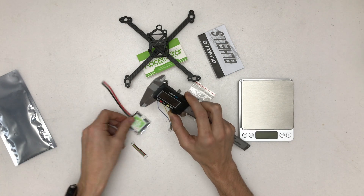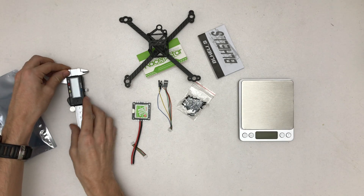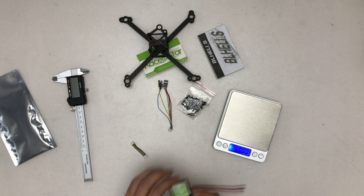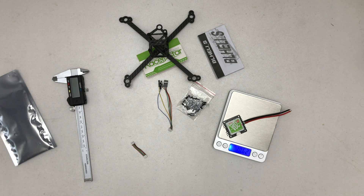So that's 10.62 grams — that's really impressive, that's cool. I think considering you have all the wires on a dedicated ESC setup, I think they will shave off quite some weight there.